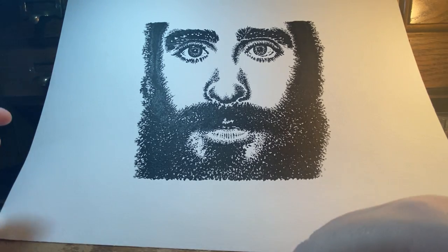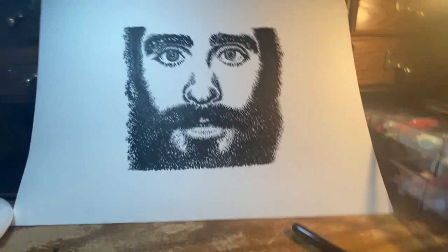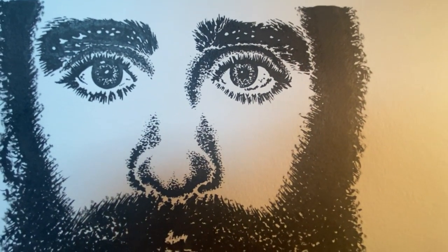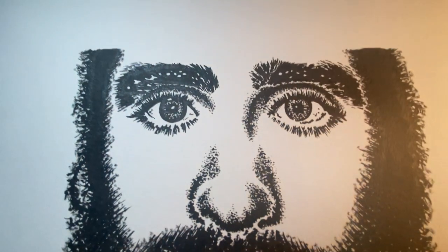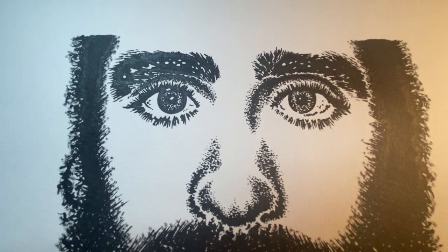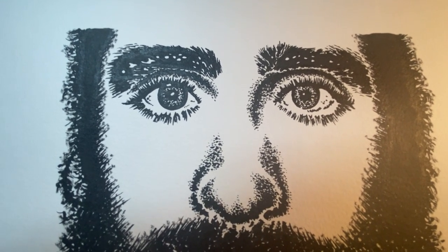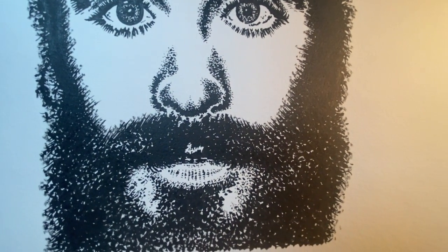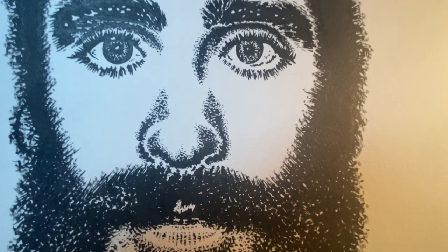Let me give you a little bit of a closer look. You can see in the eyebrow area the same kind of overlap when I went over another area — and then look at the buildup of dots.